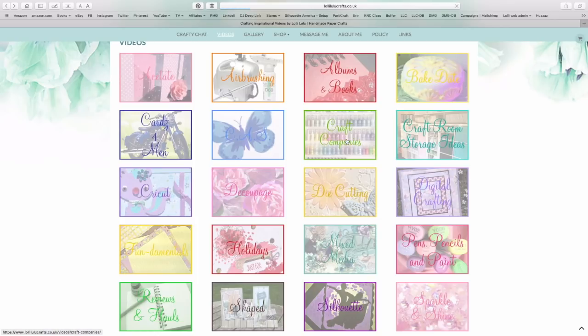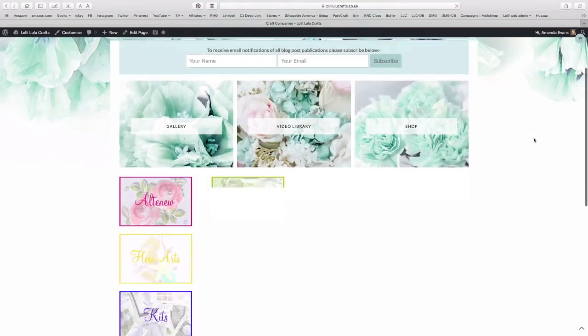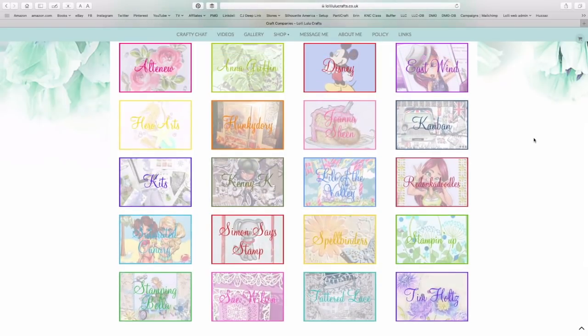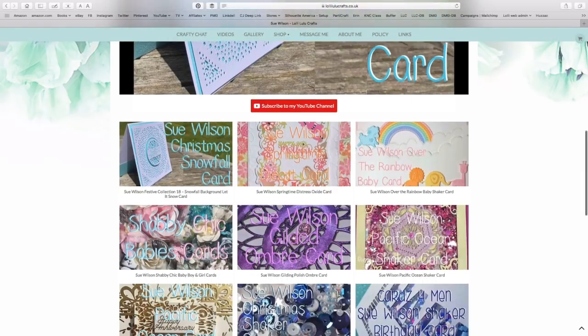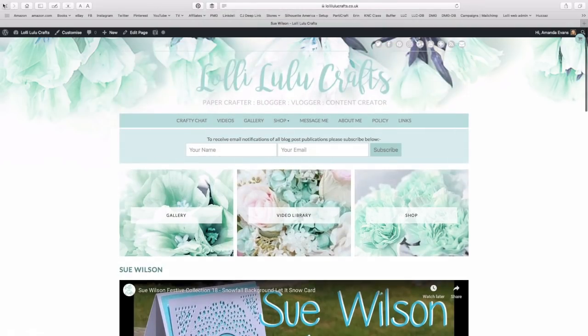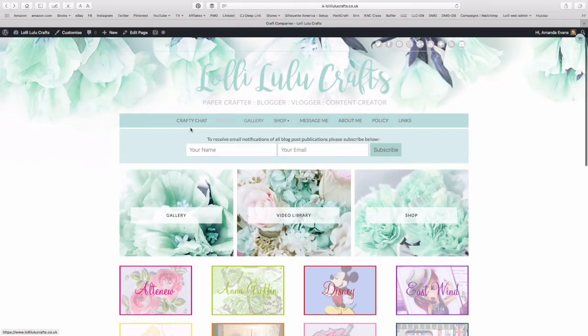Under craft companies and some others like holidays, Silhouette, Cricut, etc., you'll find subcategories as well. You've got a whole list of craft companies here, and you'll notice that probably 99% of these are all new thumbnails. So if you say you want to watch Sue Wilson videos, you just click on that and you'll get all of her videos — that'll help you find exactly what you're looking for.